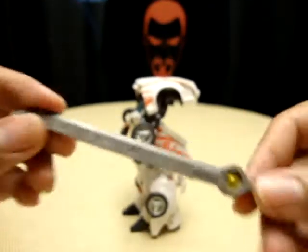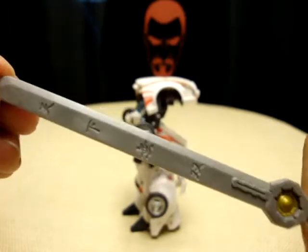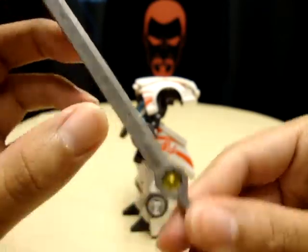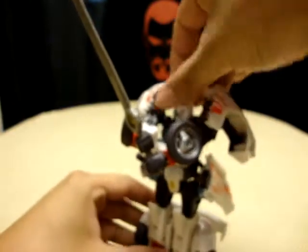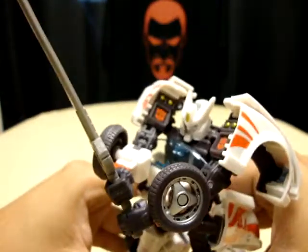Here's the sword — it's made of a soft plastic and has little markings on it. Very nice. You can hold it, and he can double-hand this bad boy if you want to. You can get a good double-handed pose — very cool.